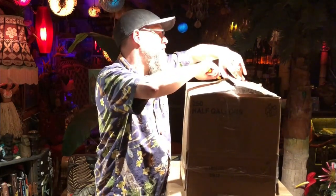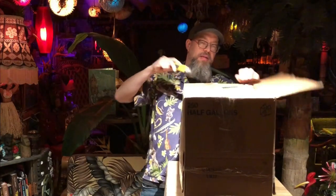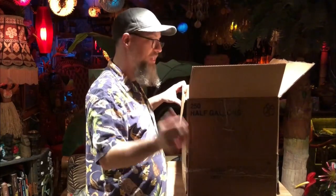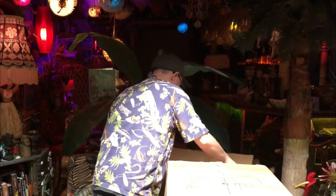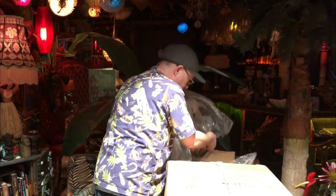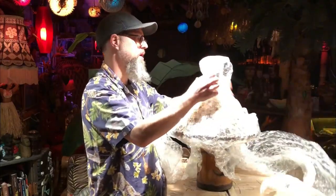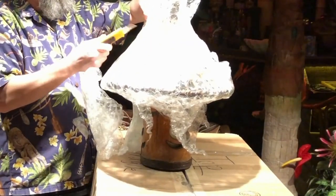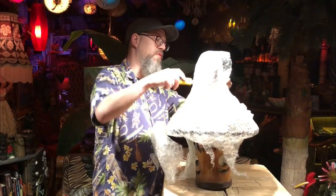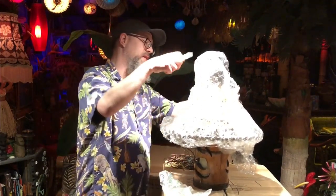This is the smaller of the two Orchids of Hawaii lamps — not the one that caught my eye at first and made me jump out of my seat and start texting the fella when I saw it, but nonetheless still a fantastic item in my opinion. There's lots of bubble wrap. This is larger than I expected it to be. I know I've seen this style lamp in tiki bars before.